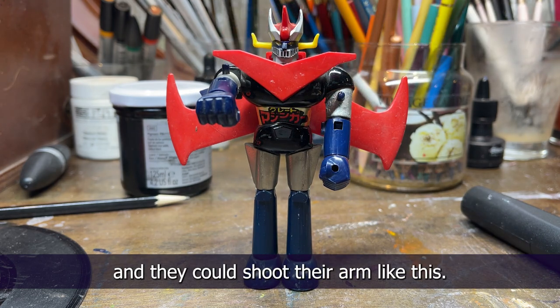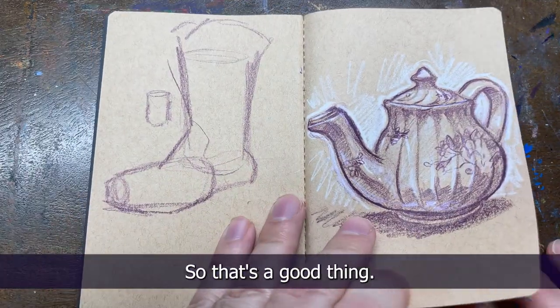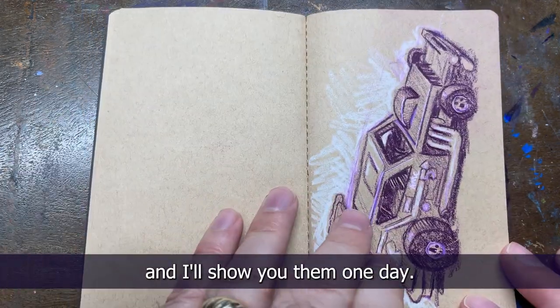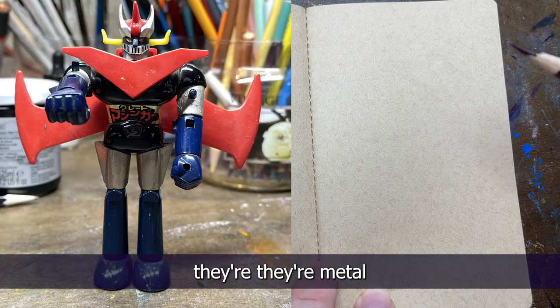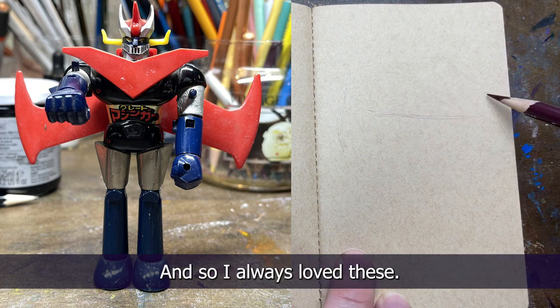The big ones are like two feet tall and they could shoot their arm like this, and every parent was worried that you'd shoot your eye out. But somehow we all survived with most of our eyes intact. When we got these as kids the big ones are huge and plastic and so cool, but when we got these little ones they're metal and you could put them in your pocket and take them everywhere, so it was just the best.